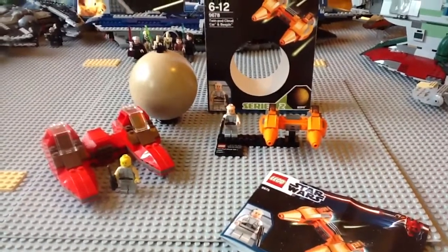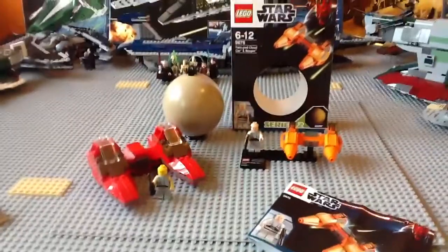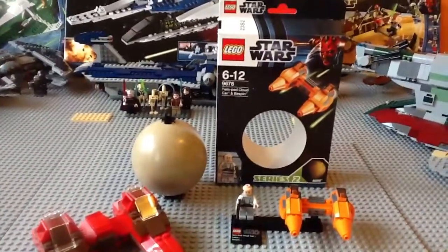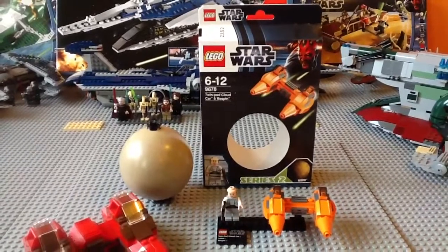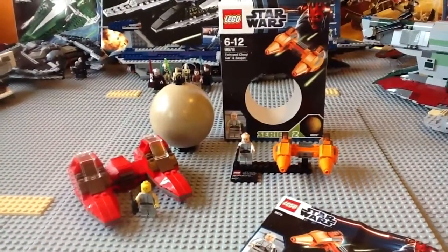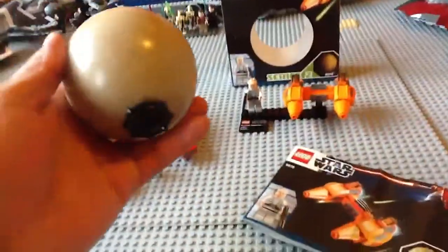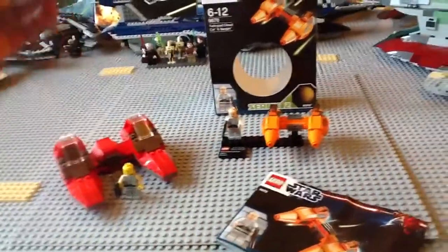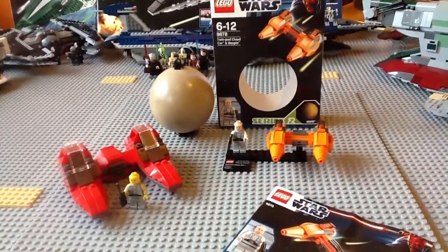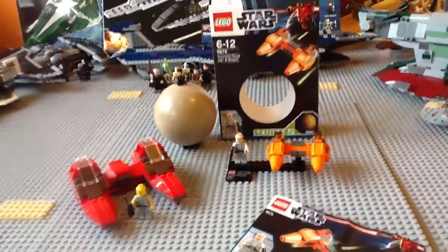Yo, Saber Sith and I'm back with my third review of the Summer 2012 LEGO Star Wars line. Today we're going to take a look at set number 9678, the TwinPod Cloud Car and Bespin. I know I said a few months ago that I won't be reviewing this on my channel because I just think it's some cheap garbage. I changed my mind in regards to this particular set only because of the minifigure Lobot, who previously we didn't even get in Cloud City.